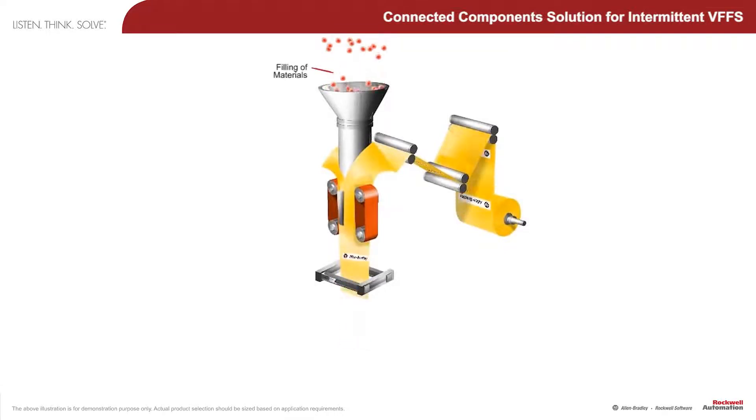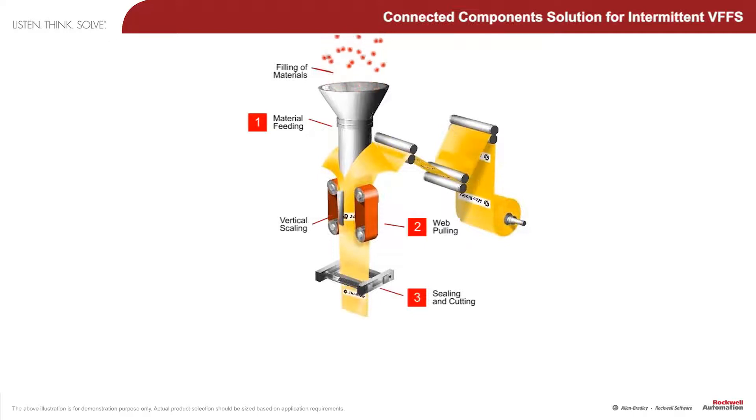Vertical form fill seal machines, or VFFS machines, are the machines that package everyday products ranging from potato chips to candy. Next, I'd like to go into technical detail on an intermittent VFFS machine.